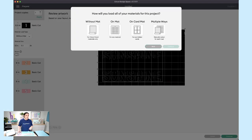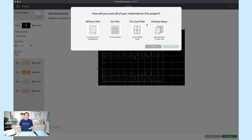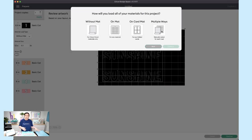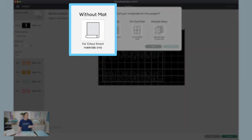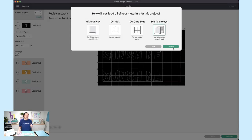Here are a few options. You'll notice a new one — 'On the Card Mat' — as Cricut recently released a new mat that holds four cards for the Explorer and Maker models. The one we want today is 'Multiple Ways,' because we're mixing smart materials and mat materials. If it were all smart materials, choose 'Without a Mat.' We're going to choose 'Multiple Ways' and hit Continue.